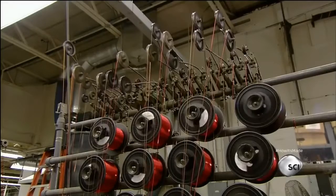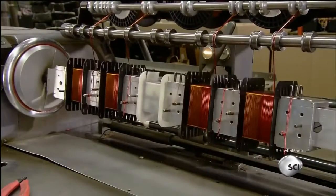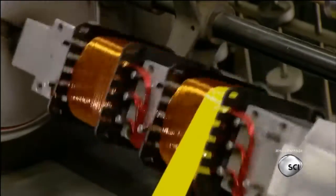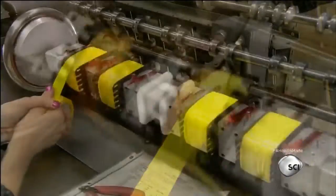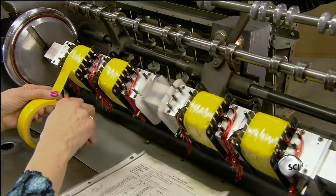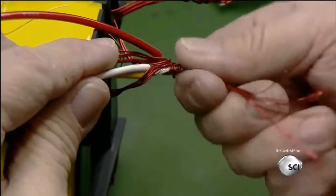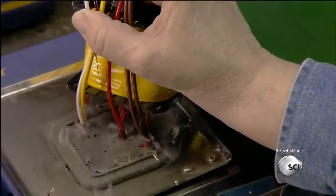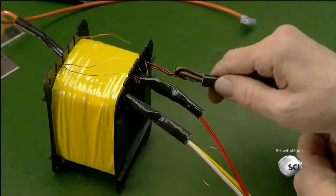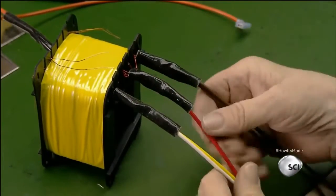Meanwhile, this machine winds strands of copper wire around plastic bobbins to begin making the amp's output transformers. Output transformers match the amp's circuitry to the electronic specifications of different types of speakers. The number of wires, their different gauges, and the number of revolutions around the bobbin create this unique compatibility. After taping the wires to prevent unraveling, they join then solder the ends to additional wiring, which will later connect to the amp's main board. A fiberglass sleeve insulates the connection.